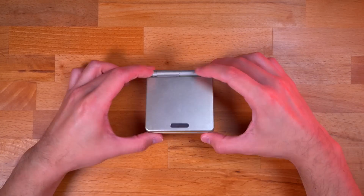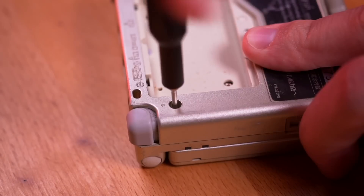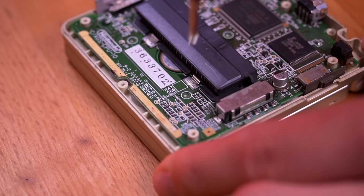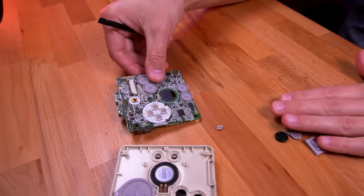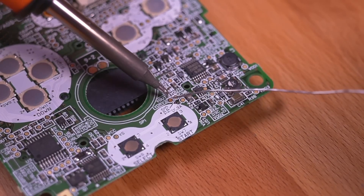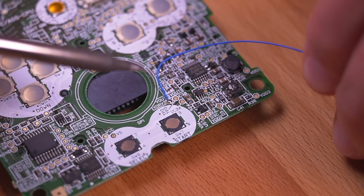First thing we need to do is extract the motherboard from our donor SP. You'll need to first remove the battery and unfasten the 6 screws securing the rear shell. Once inside, unfasten the 3 screws securing the motherboard, then slightly lift the motherboard out and delatch the LCD ribbon cable. With the motherboard out, let's start soldering some wires which will be used to activate the brightness feature of our new IPS screen. Go ahead and tin the TP2 test point which corresponds to the select button, then solder a wire to it. It helps to use different color wires for each point so that we can easily remember what they're attached to.